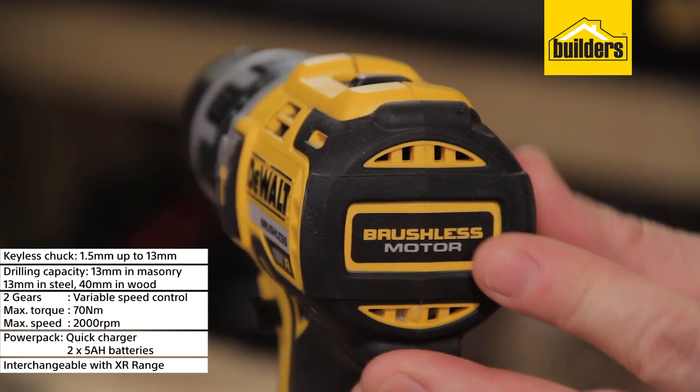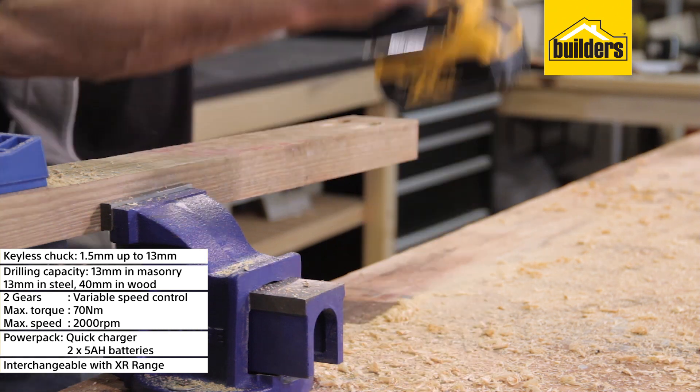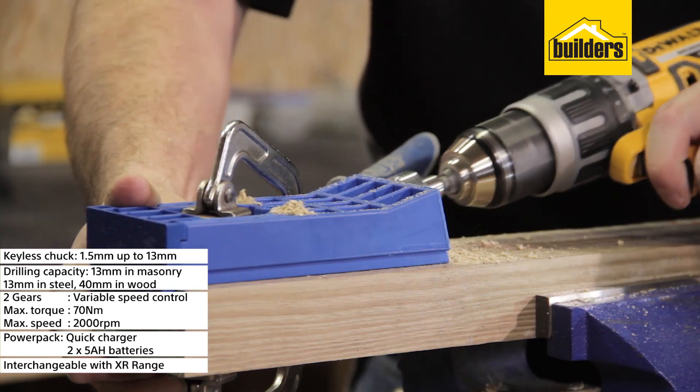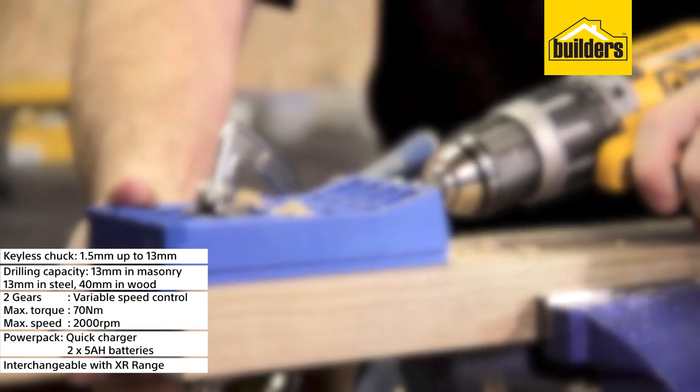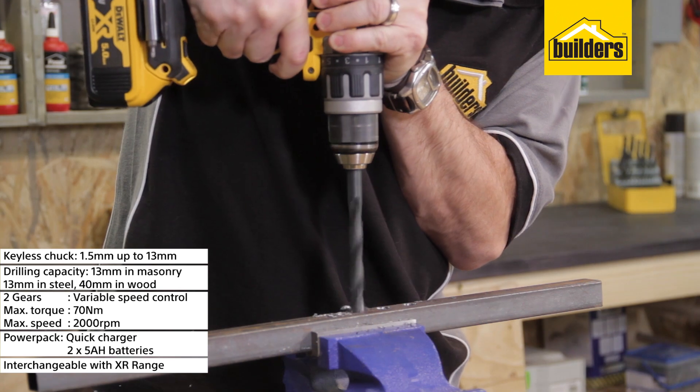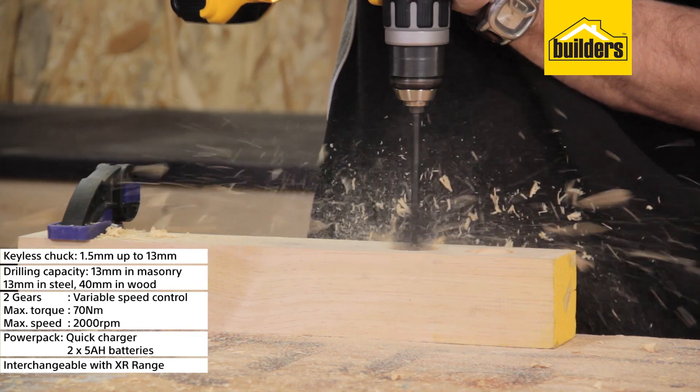The brushless motor technology delivers more available power while not overheating, allowing for longer usage. There are no sparking brushes, meaning there is less dust ingress due to small vents and less rubbing parts, resulting in less wear and tear and a longer operational lifespan.